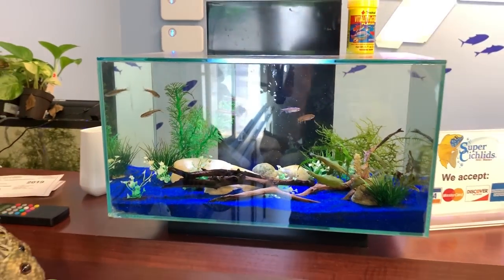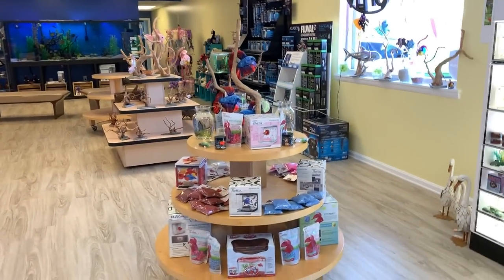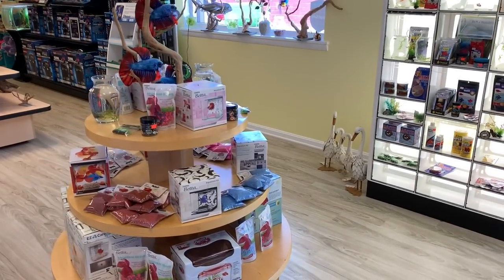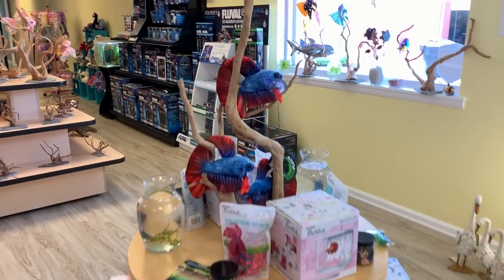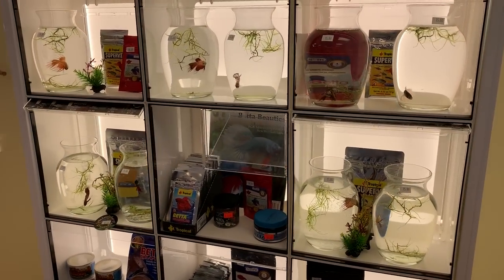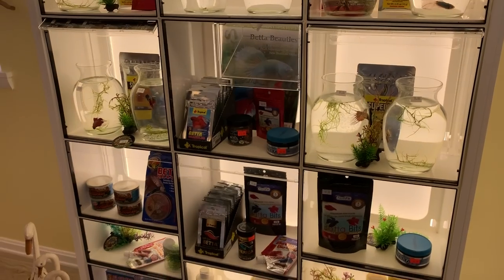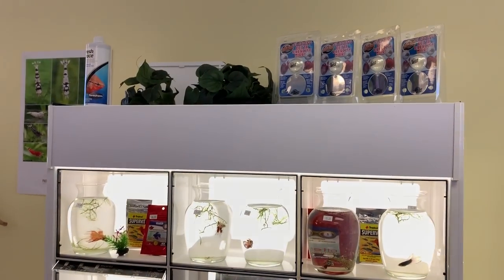There's some shrimp back there — those are my girls. No school. We have a little betta area: betta supplies, betta plushies, bettas, and anything betta you can possibly think of — even betta mirrors.